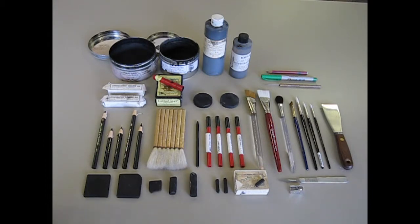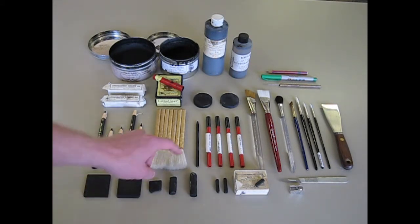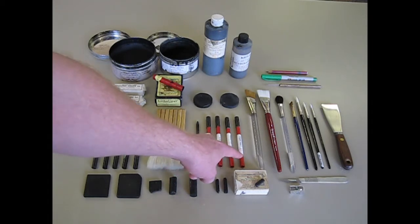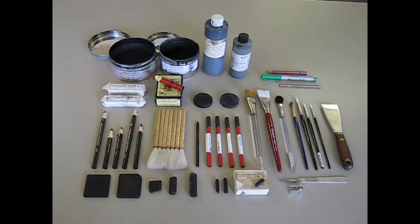Here we have Korn's crayons — Korn's pencils — number one through five. I don't have the full set of Stone's pencils laid out here, but I do have number four through seven, the seven being a really hard pencil.